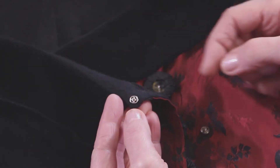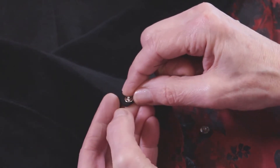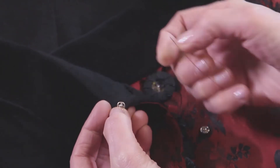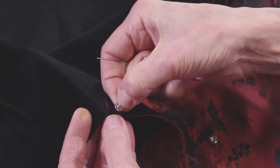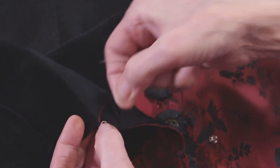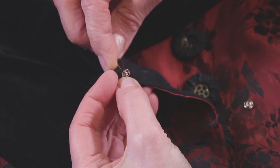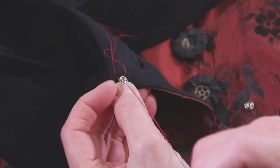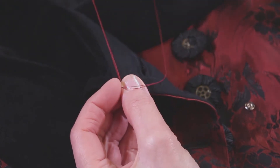Part of what's hard in the beginning is just holding on to something that is this little, and I often use just my thumb like this. To start I'm going to take a stitch so that when I put the snap down the snap covers my knot, and then I'm going to take my first stitch. The first stitches are the hardest because everything's moving around.